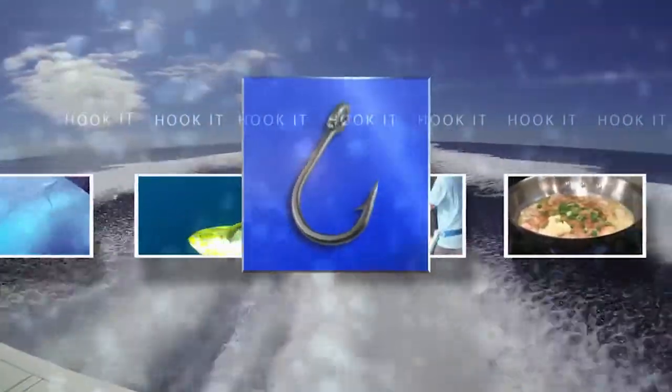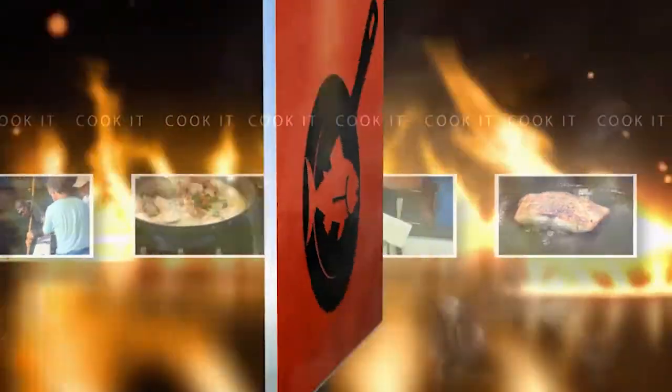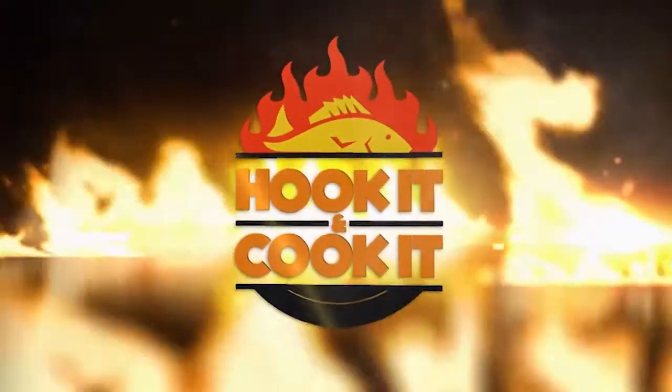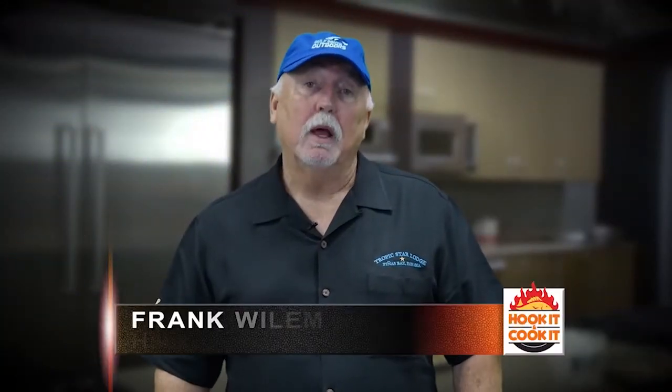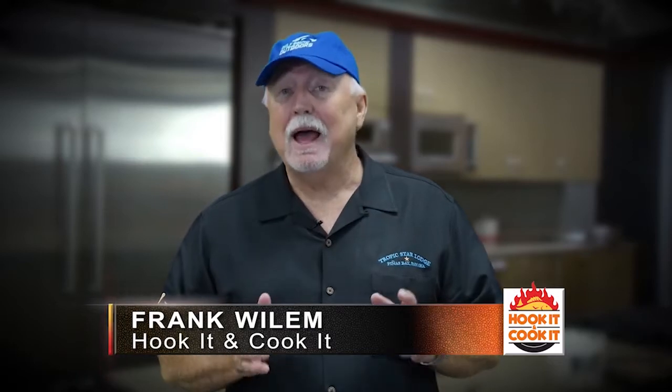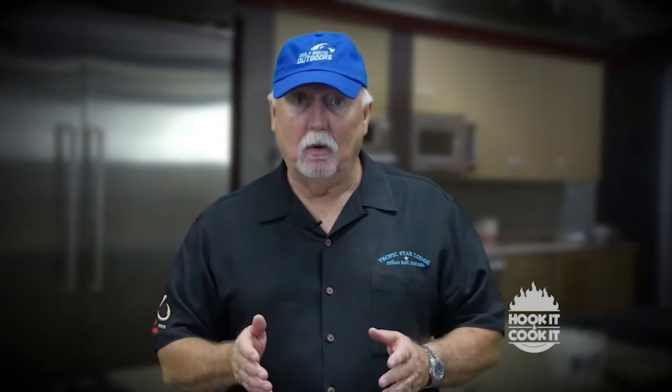Hook It and Cook It. From the catch to the kitchen, it's your front row seat to learn mouth-watering new ways to fix seafood. It's time for Hook It and Cook It. Welcome to Hook It and Cook It. I'm your host, Frank Willem. Today, we're cooking blackened snapper with a delicious sauce. And Chef Amanda Irwin from the Island View Casino is here to show you how to do it at home. But before we cook it, we gotta hook it.